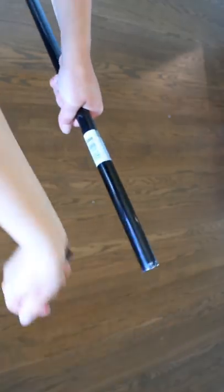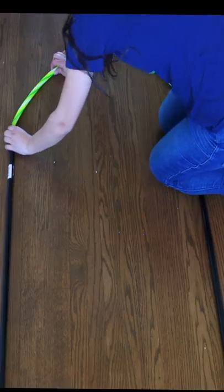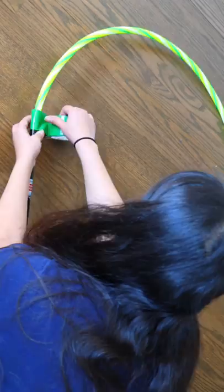Remove the handles off of them. This is going to reveal a hole that you are going to feed your hula hoop through. Now get some tape and tape the broomsticks and hula hoops together.